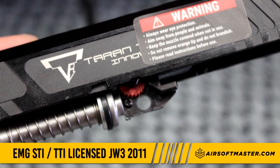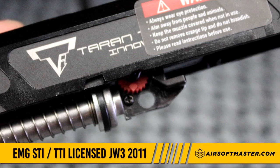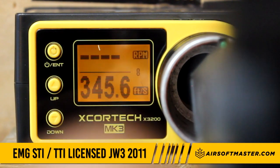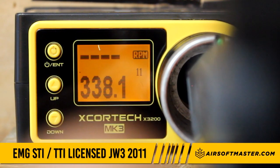You will notice that it features an adjustable hop-up system. This airsoft gun chronos at 330 to 350 feet per second with 0.2 gram BBs.